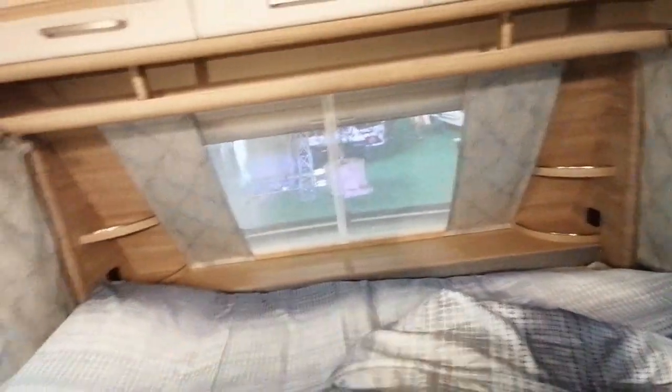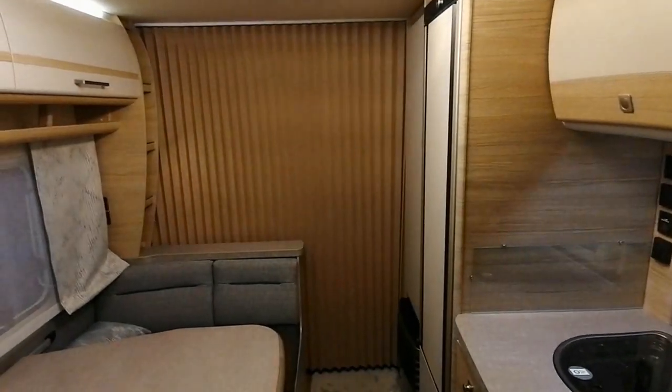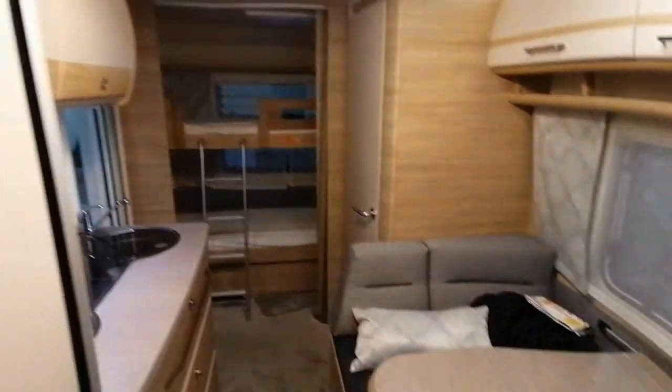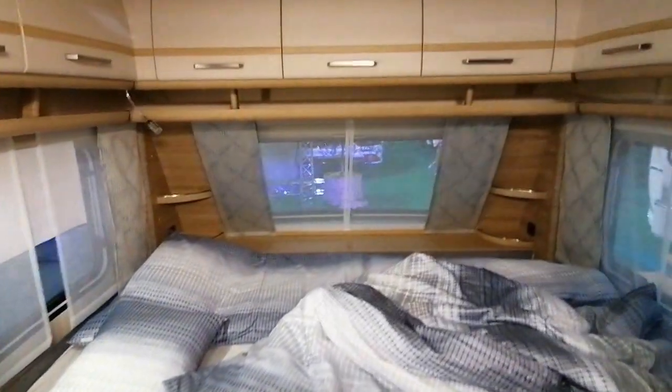Il y a aussi un rideau d'intimité — on peut être en totale intimité si on le souhaite. Il y a également une télévision qui est, a priori, orientable dans les deux sens : on peut regarder la télé depuis le salon ou depuis le lit, que demande le peuple. Belle caravane Fendt ! Je n'ai pas regardé le prix, mais ça doit coûter cher — des joujoux qui doivent valoir trente mille euros voire plus. Est-ce que ça les vaut ?